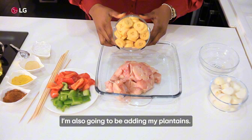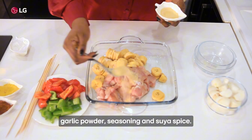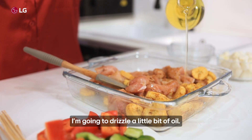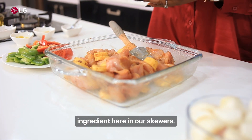I'm also going to be adding my plantains. I'm going to season this with some salt, garlic powder, seasoning and soya spice. I'm going to drizzle a little bit of oil and now we're going to layer all of this ingredient here in our skewers.